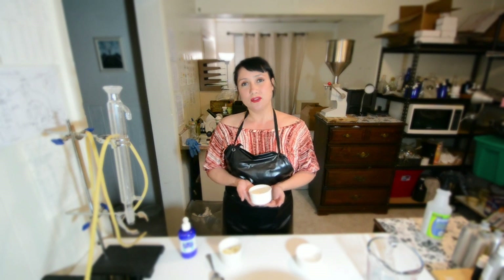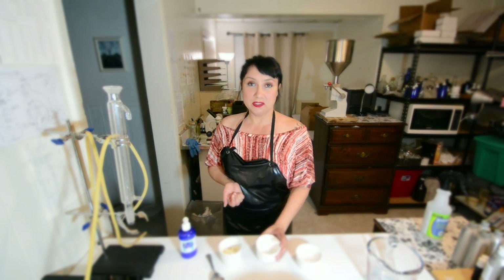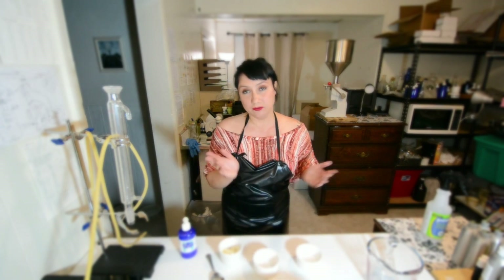A lot of times if you're using an iodized salt, not only do you have iodine in there, but you also have an anti-caking agent. So I only use sea salt for cooking and for my body.